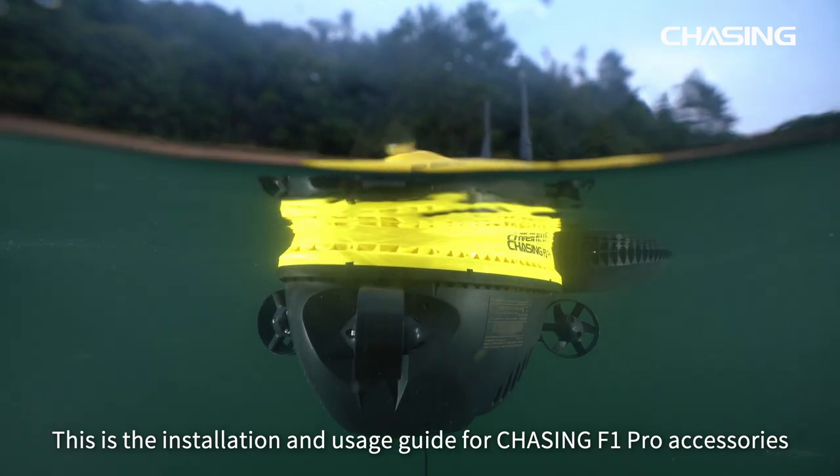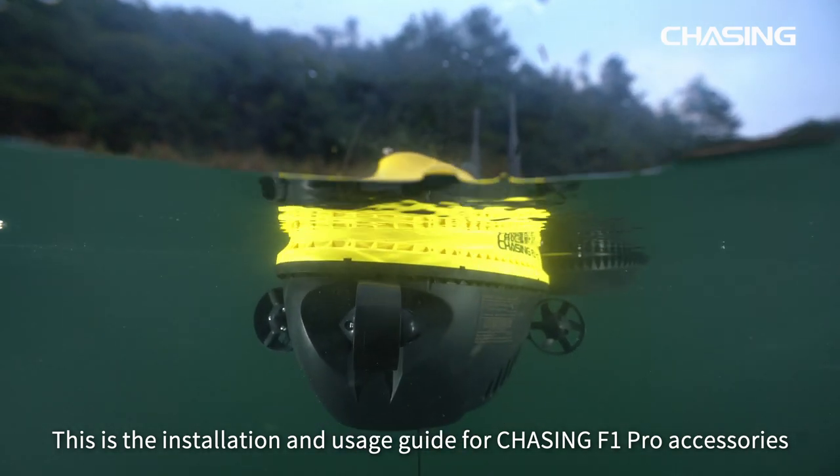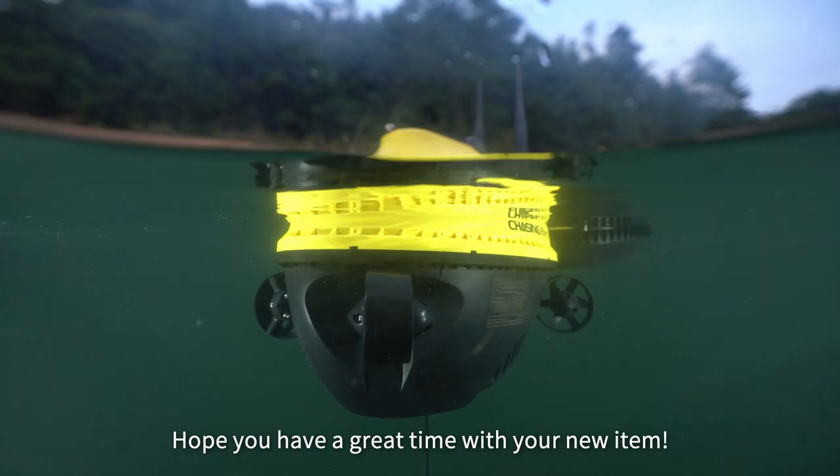This is the installation and usage guide for Chasing F1 Pro accessories. Hope you have a great time with your new item.